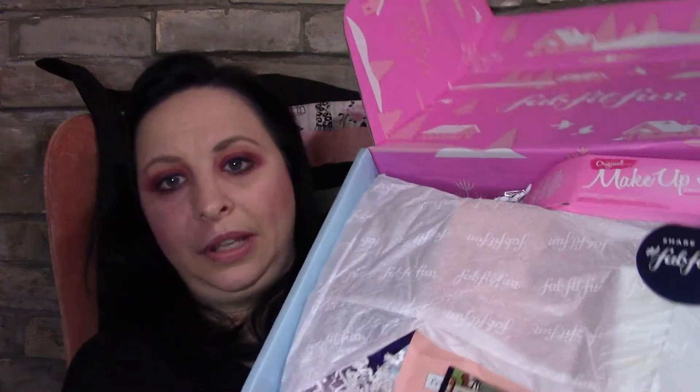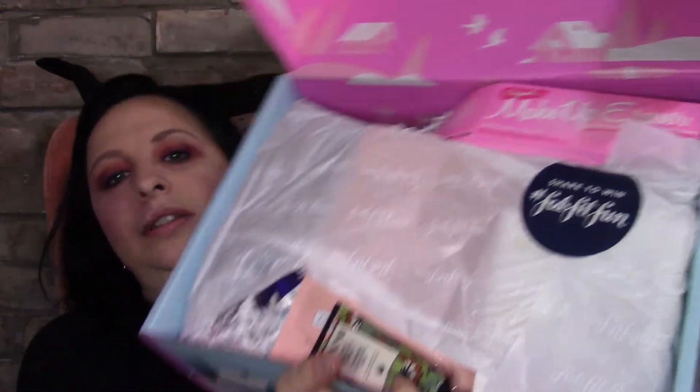Inside there's a catalog that tells you what's in the box and how much the items are, so I'll be using this to tell you what I got. As you can see, some of the items are kind of hidden and others are not. The box is so big you can't fit it all on screen. It says share to win at hashtag FabFitFun, so I will definitely be sharing.